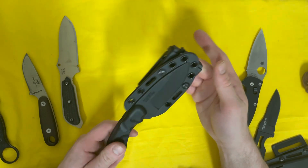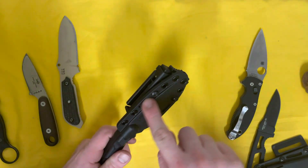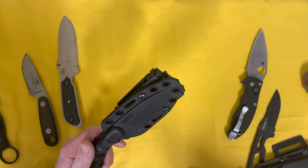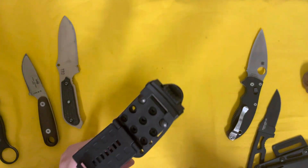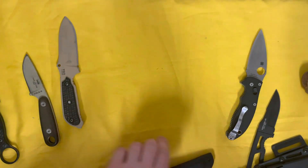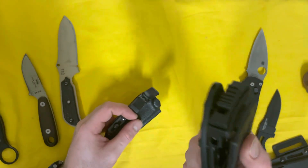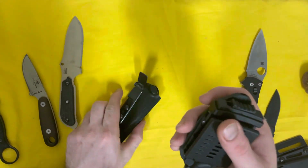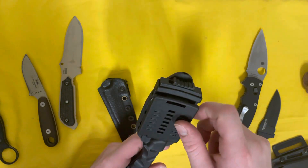The sheath is just a basic kydex — or possibly GRN/FRN — I can never really tell the difference, but CRKT called it kydex so I'll take their word for it. There are all kinds of different holes and strap loops so you can mount it just about anywhere. The tech lock is a nice addition — it lets you mount this thing anywhere, including MOLLE webbing, with the right connectors.